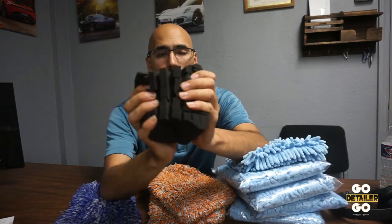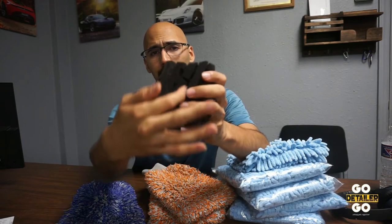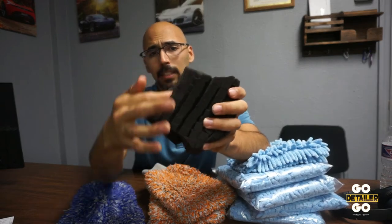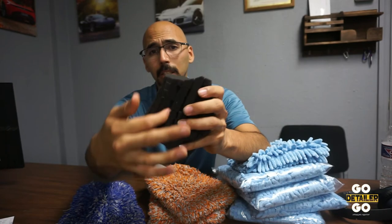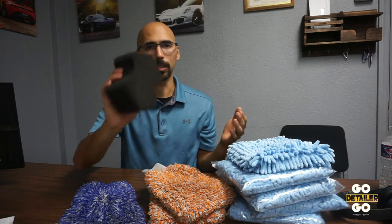Even with sponges like this — this big black sponge is awesome, but it's got all these little areas where debris can get caught. That's a nice design from this company, but I still don't want to risk something coming out and ending up on the surface and scratching the rest of my car.